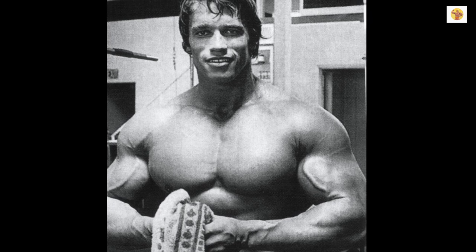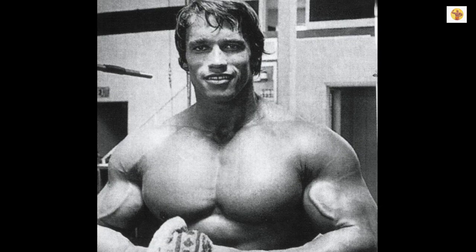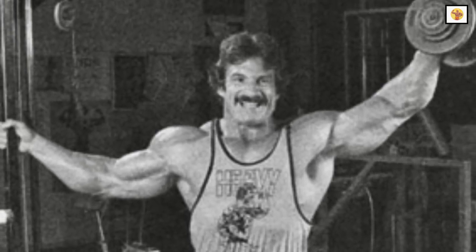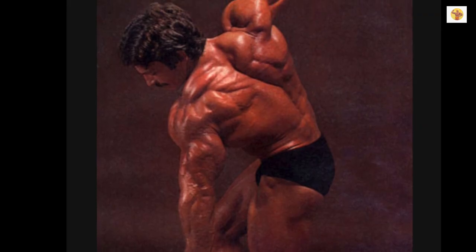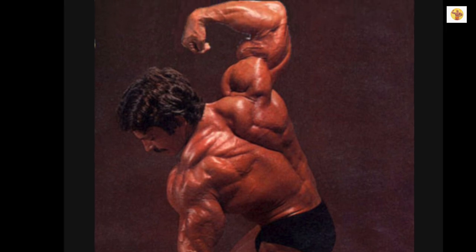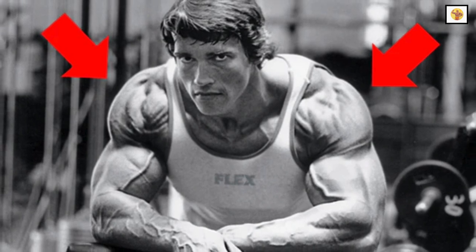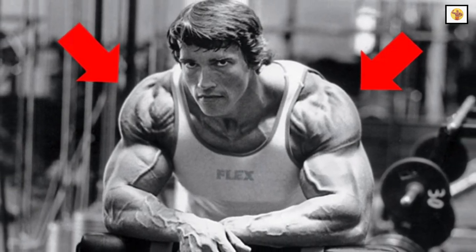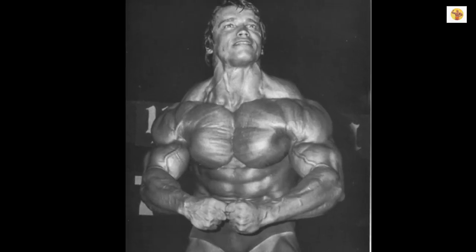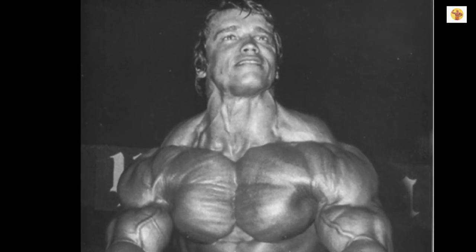Arnold likes to train delts and arms together, working the delts first. I know there's a lot of talk about needing only five sets per body part. Still, I just don't see how you can train your entire shoulder area with just five sets. If you consider that the deltoids are really three muscles and the traps are about as complex, you're really training six different body parts — and six multiplied by five equals 30 sets.